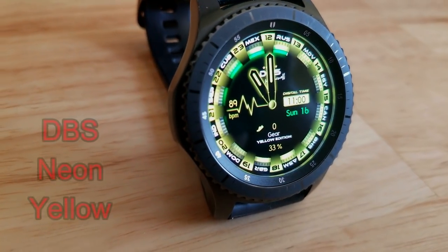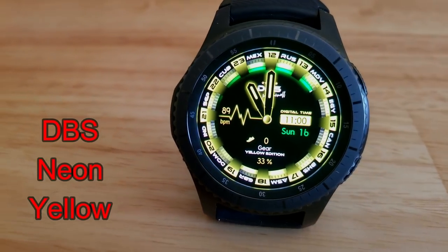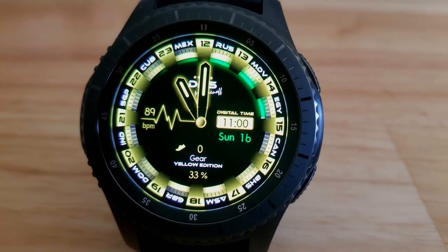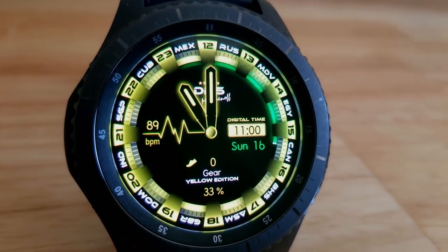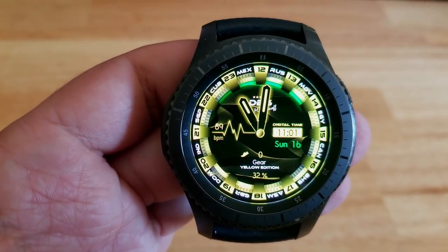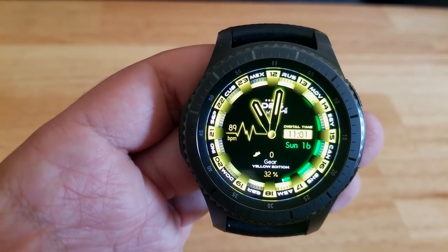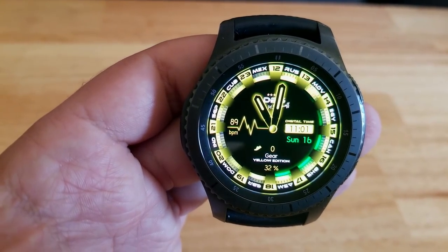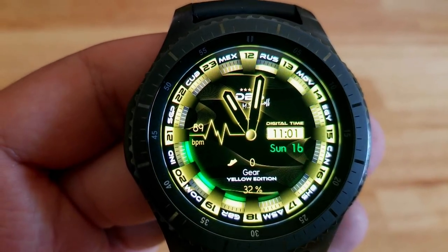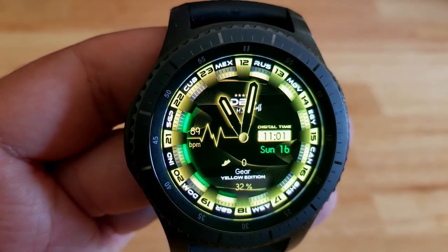The next two faces are hybrid varieties and they're actually from the same developer. Both of these are similar in their design and layout but the main difference is that you have a choice of picking them up in either a neon yellow color or a blue color theme. The one I'm showing you here is the yellow version and that neon effect is really nice because it makes it look like the face is actually glowing. Display features include a battery status and step counter at the bottom, your last recorded heart rate on the left hand side, and the full date on the right. You can also cycle through two different colored backgrounds and this one comes preloaded with five app shortcuts.